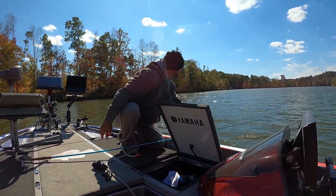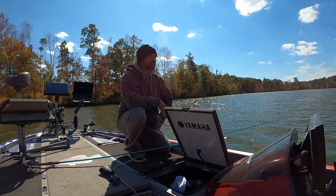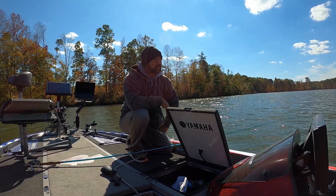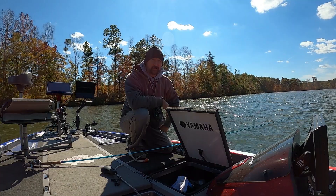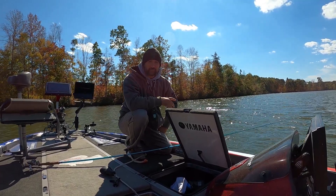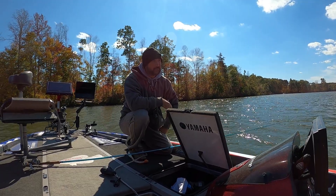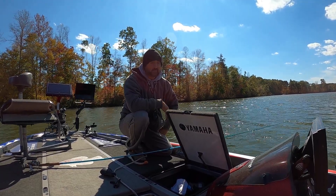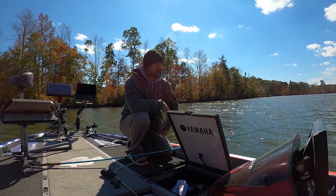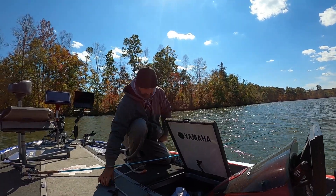Folks, I believe we're going to end it on that one right there. We've had a really good day. Y'all stay tuned for next time — like and subscribe, stay tuned with us. We hope we bring you good content. Basically what we learned today was: when they're aggressive, you can fish a heavier head, get it down there quicker, cover more water, and catch big studs like that. We appreciate it — we'll see y'all next time. Bye.